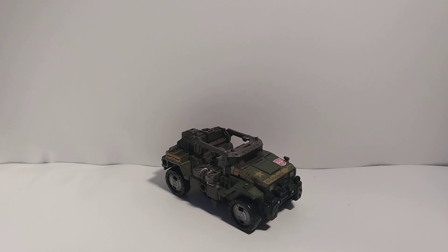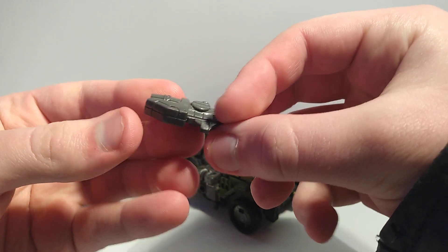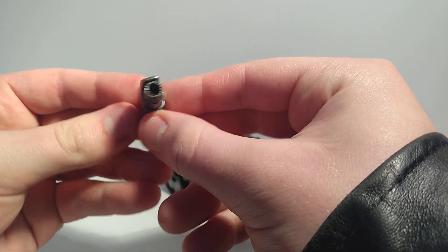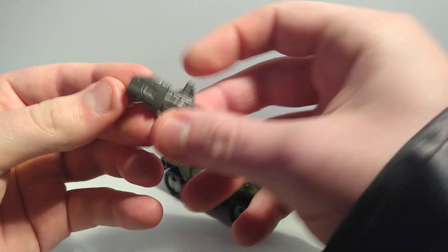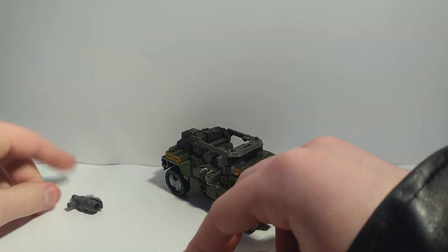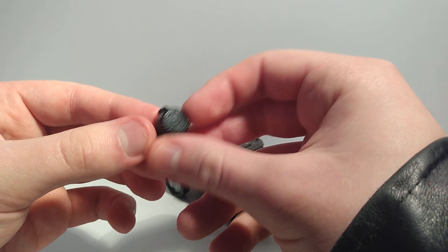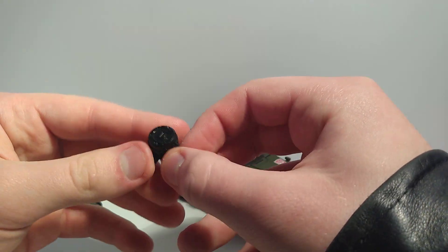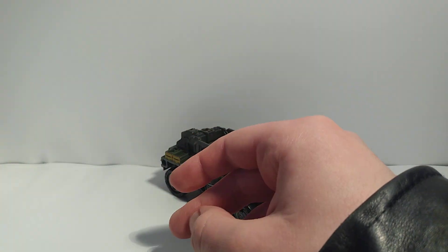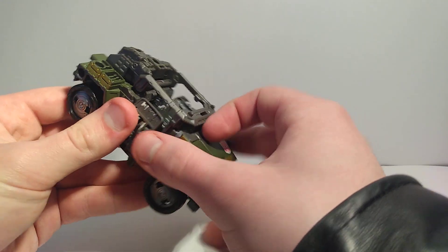Now the accessories. He's got this gun — it's kind of like a rocket launcher or blaster, it looks really cool and I like it a lot. Here is the drum mag that would have gone on his main gun, but I don't have that gun because it broke and then I lost the broken piece.